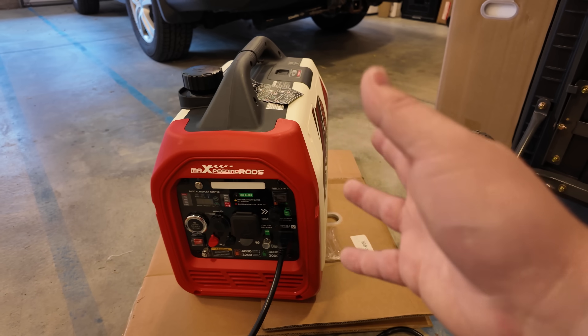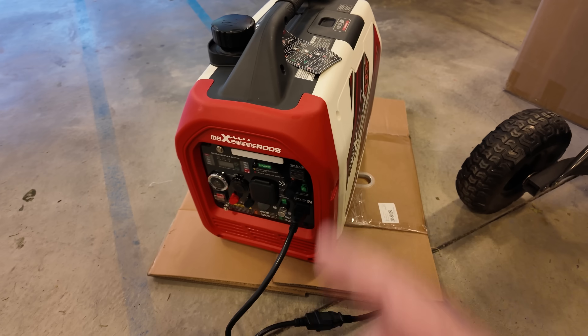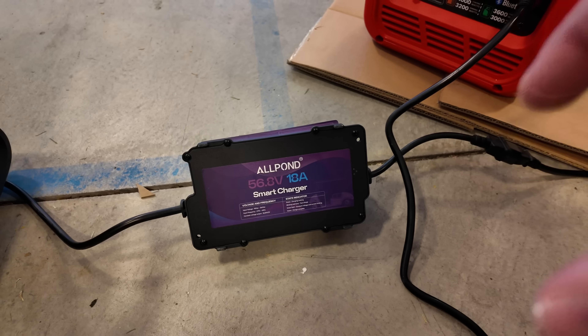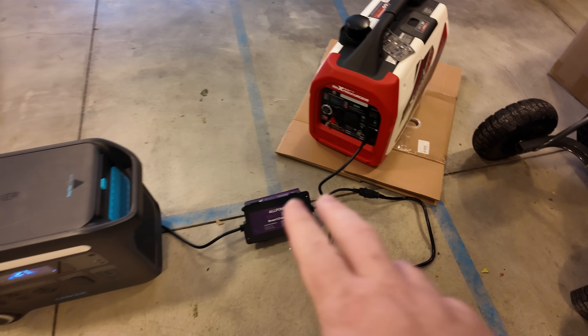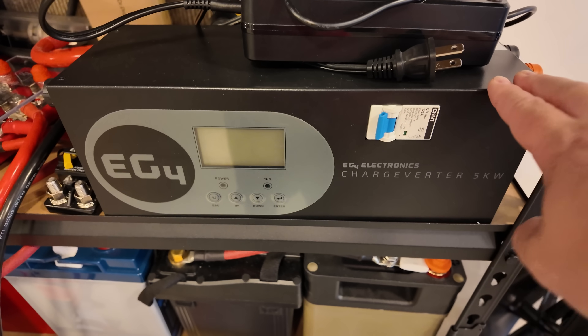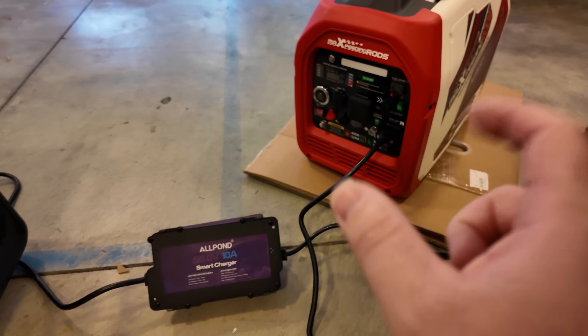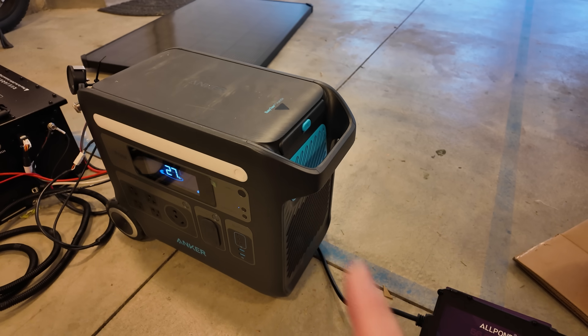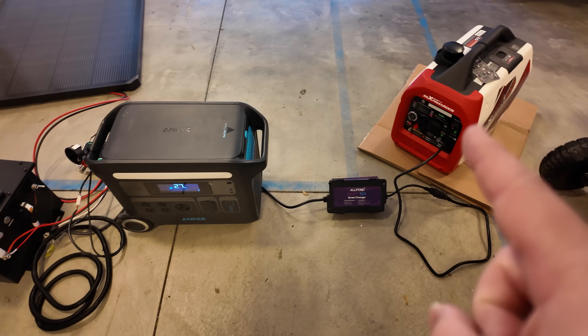Something like a Honda EU 2200i, or this Max Peating Rods 4,000 watt model — I've got a detailed video coming out on this soon. And you don't just have to do one charger: if you start with an 18 amp charger that puts in about a thousand watts from the generator to the battery, you could get a second one and do 2,000 watts in. If you really want to go big, you could use an EG4 charge verter and dump a massive amount of power into that battery. You can customize it however you'd like. Now certainly you could just plug the power station directly into the generator, but it will not charge that battery at the same time.